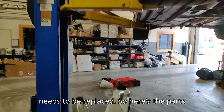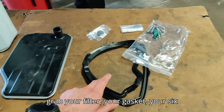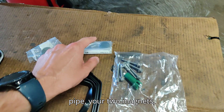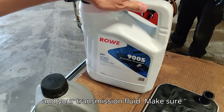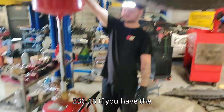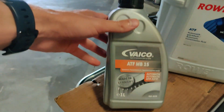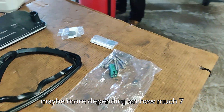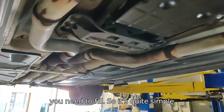Here are the parts you're going to need: grab your filter, your gasket, your six aluminum bolts, your green fill pipe, your two magnets, and your transmission fluid. Make sure you're using 236.15. If you have the friction-reduced transmission, you'll probably need about five or six liters, maybe seven liters depending on how much you need to fill.